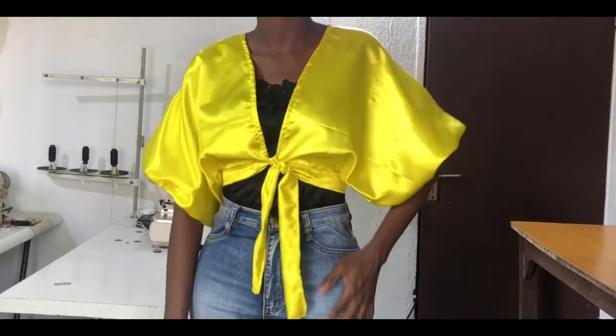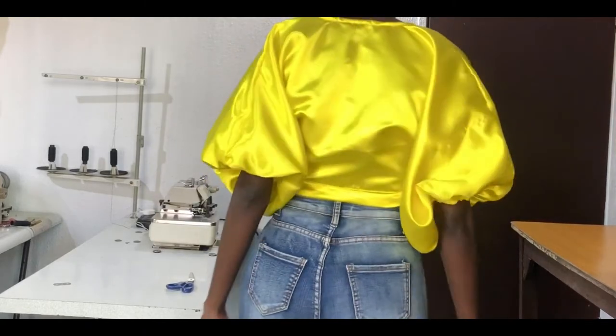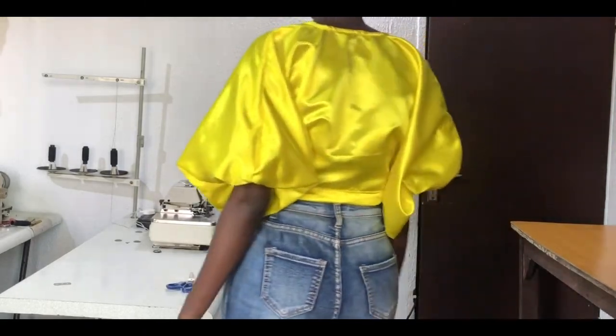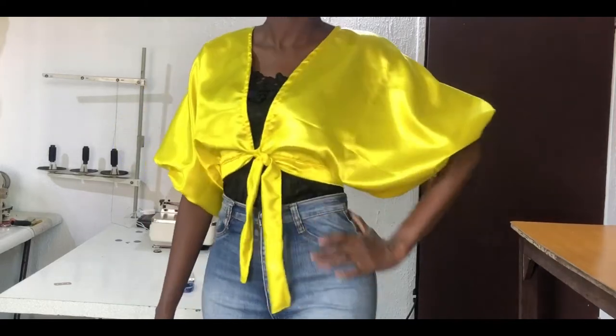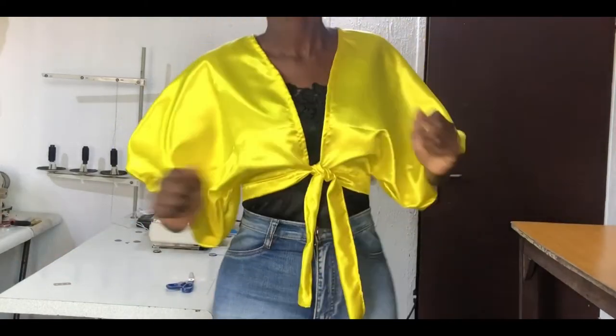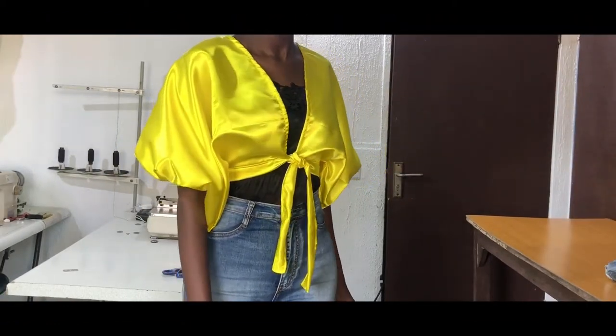Hi everyone, welcome back to my channel. My name is Nancy, and if you're new here please subscribe, share, and like my videos, and also put on your notification bell to be notified when I upload new videos. In today's class I'll be showing how to make a rectangular crop top which can be styled on a long or short pants or even a skirt depending on how you want to rock it.